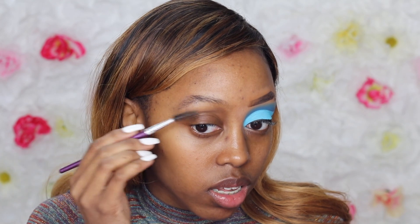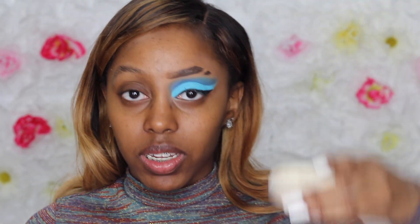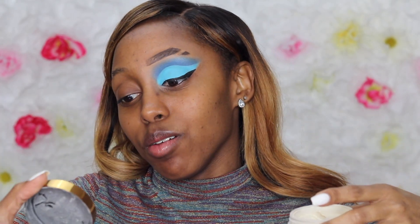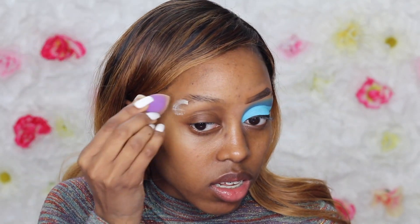I'm just going to brush it straight up. Now I'm taking the Beauty Bakery Better Not Bitter Flower Setting Powder in the shade Cassava. I'm taking this little mini beauty blender and I'm just going to set wherever I put that glue so it does not move.